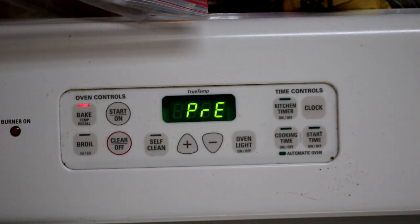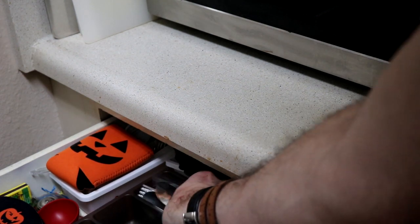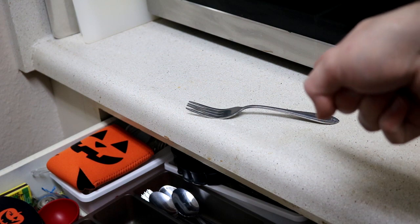While you're waiting for the oven to heat up, pull that one fork out. You know the one — that one fork you hate for some reason. Where did it come from? And why is it a bastard?